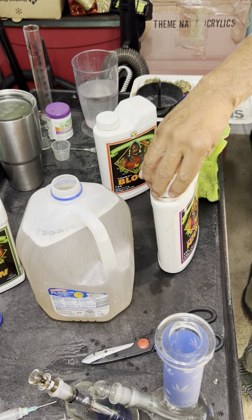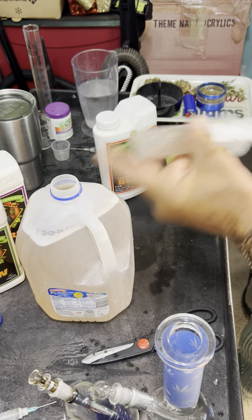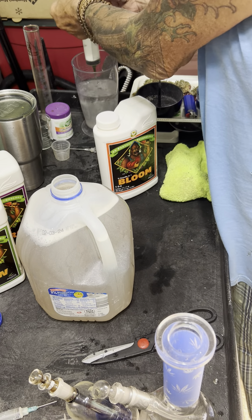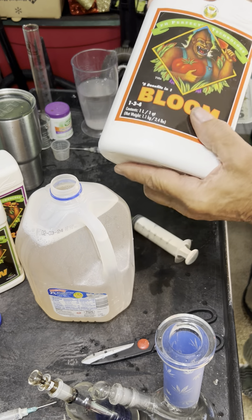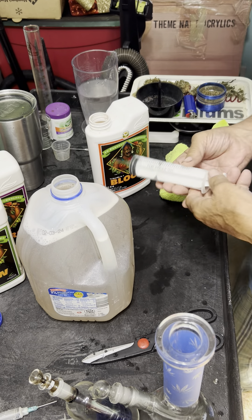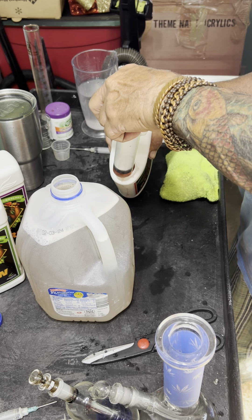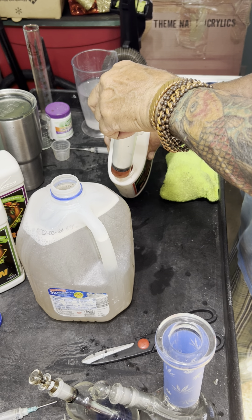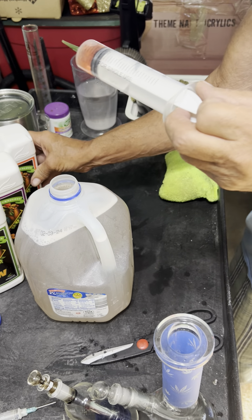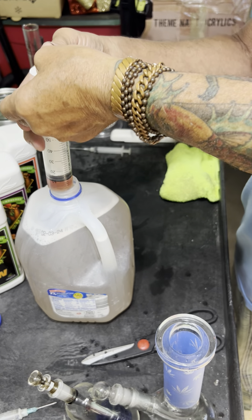Rinse out the syringe. If you rinse these out and shake them, make sure you put your finger over the hole because it is large enough to spray everywhere. The last is Bloom — give it a good shake. Same deal, we need 12 mils. At the point that you can't see the numbers on the syringe anymore, that's when you'll want a new one. Here again 12 mils, and we'll add that to our water.